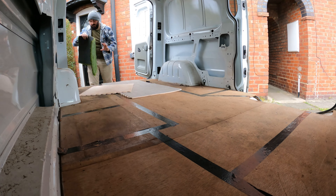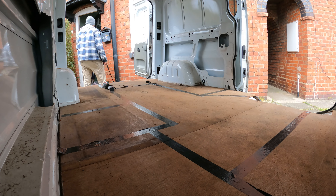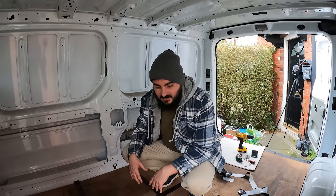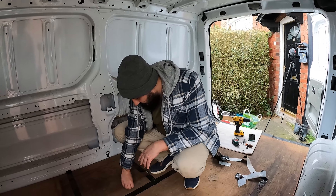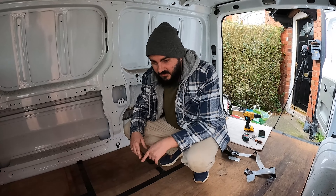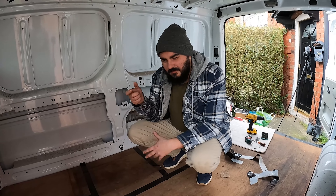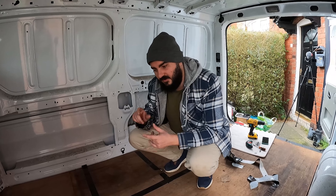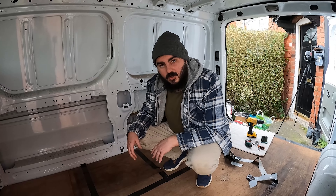Now we have to tackle the floor of the van. Unfortunately old screws and old screw heads — these aren't coming out that easily. I'm just going along trying to do my best, using a mix of a hand screwdriver, a little electric hand screw thing, and the drill on a really low torque. It seems to be working so far, but yeah, it's a long slow process.